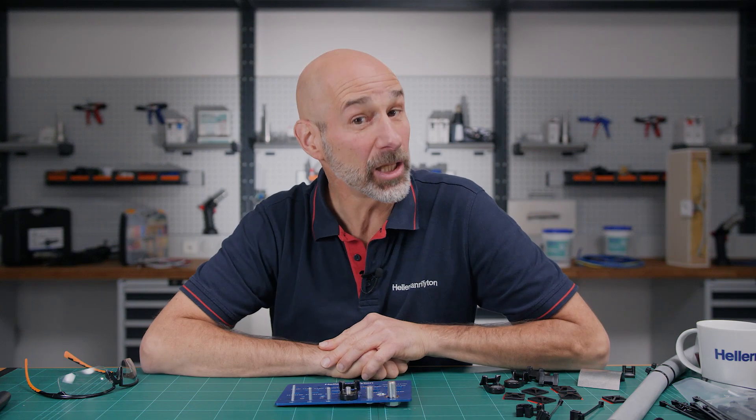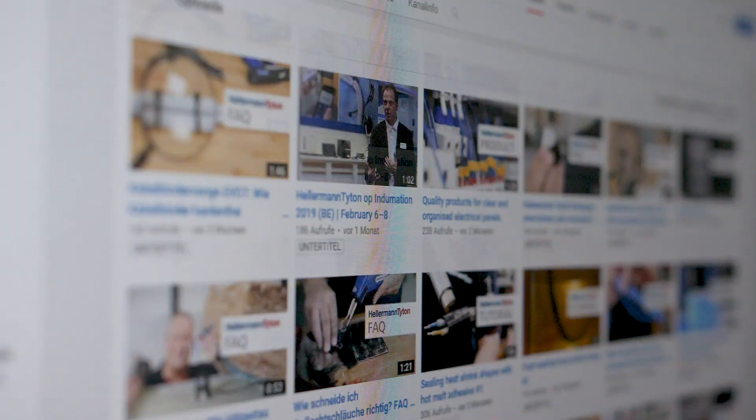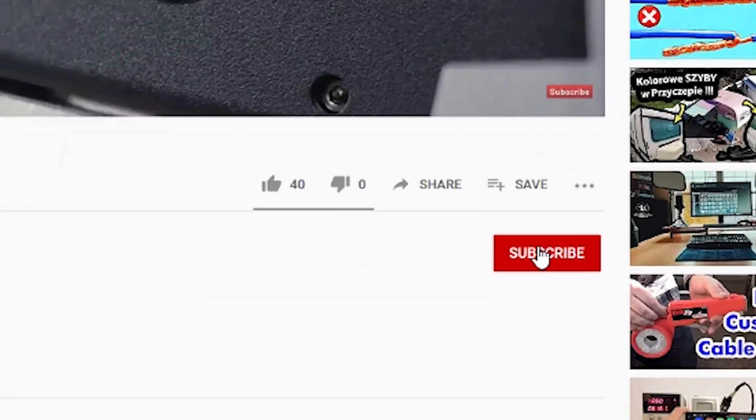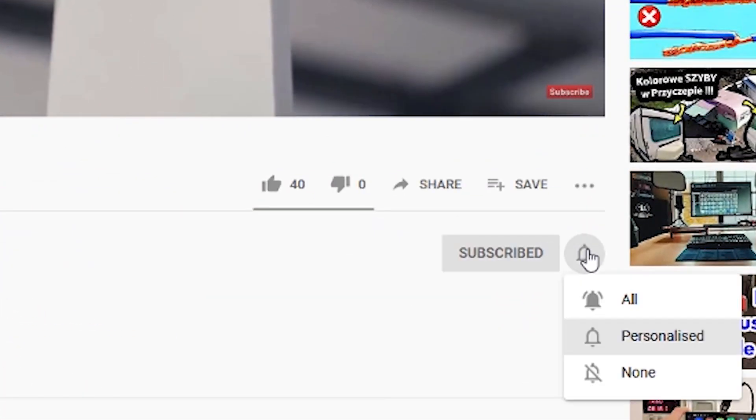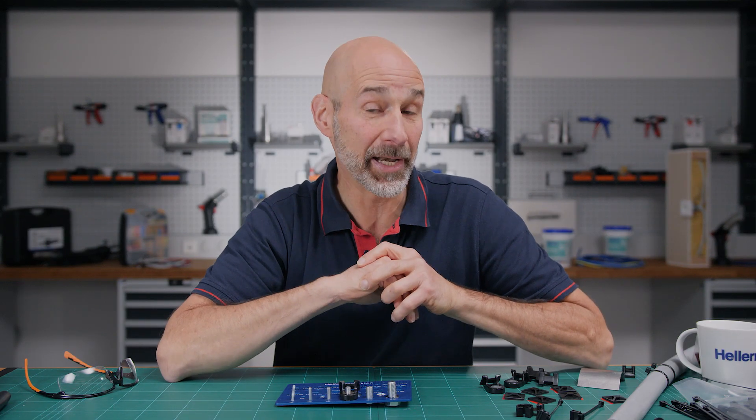Hi and welcome to the Hellermann Titan Academy, the workshop for real professionals. If you're visiting our channel for the very first time, subscribe now and press the bell icon — and don't miss any of our tips to optimize your cable management.